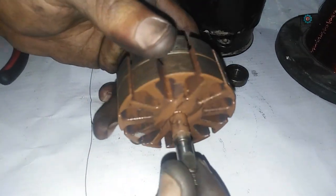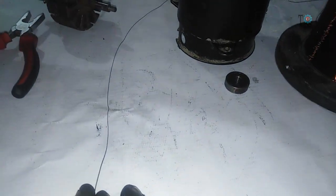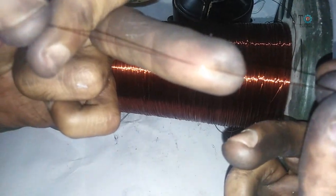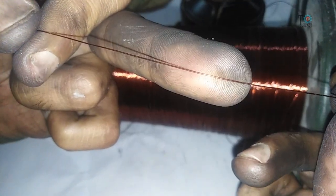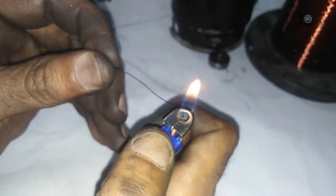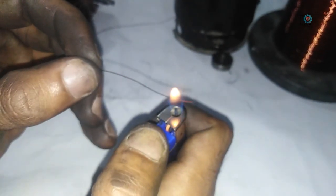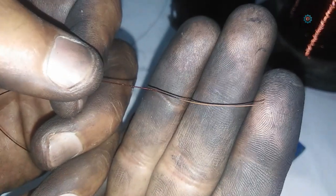The wire has been removed. Now I am going to rewind this rotor with wire size SWG 29. Here you can see this wire — the size is SWG 29. Let's start. First of all, remove the insulation from the edge of the wire by burning it like this, and then scratching the wire with your nails. Here you can see the insulation has been removed from the edge of the wire.